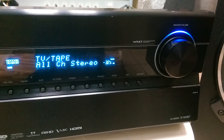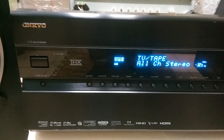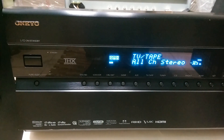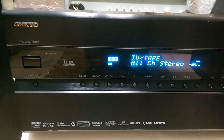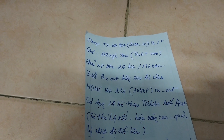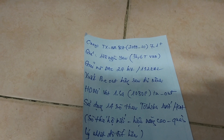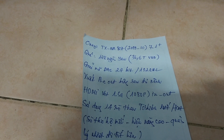Ngày hôm nay em sẽ cố gắng làm một cái video dài để cho các bác nắm kỹ hơn về cái model này. Điểm đáng nói tiếp theo là nó có những đường HDMI in và out ở chuẩn 1.3A, 1080p.